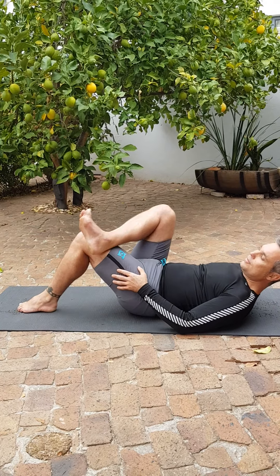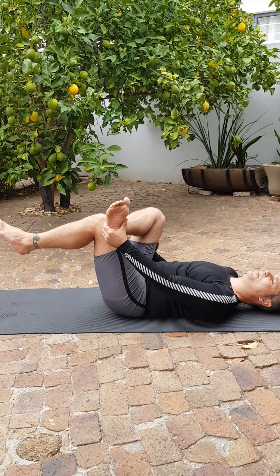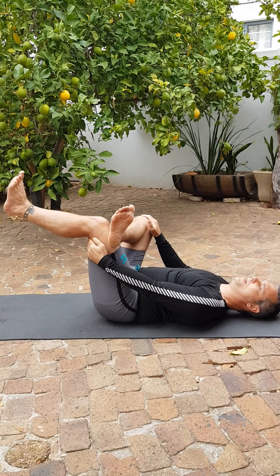Another version of that: feet up, push up with the right hand onto the knee, bring this knee back.